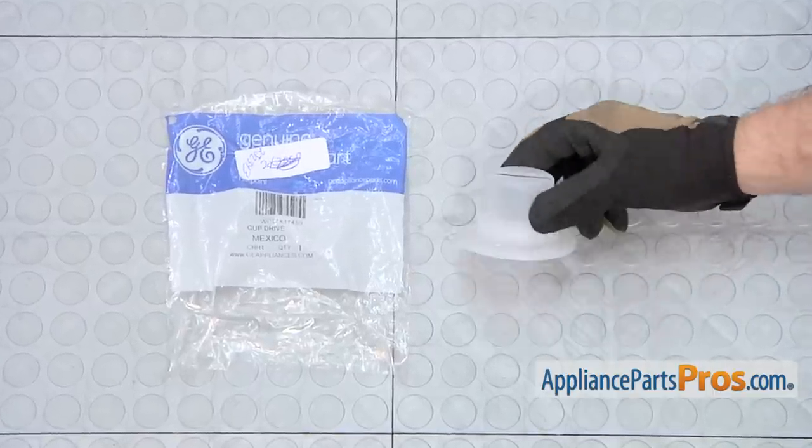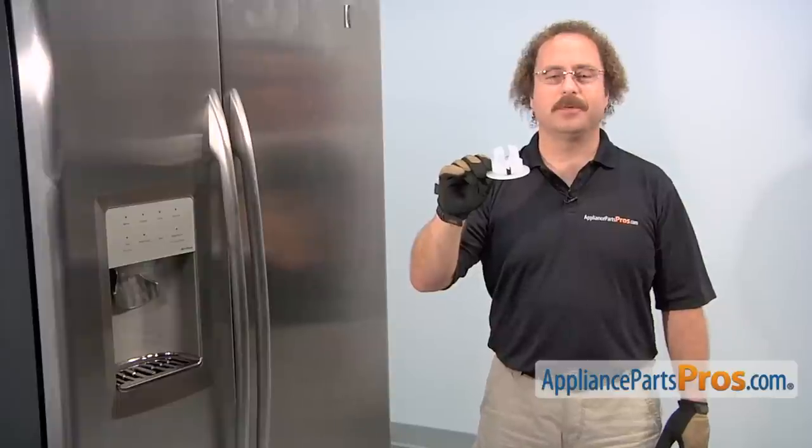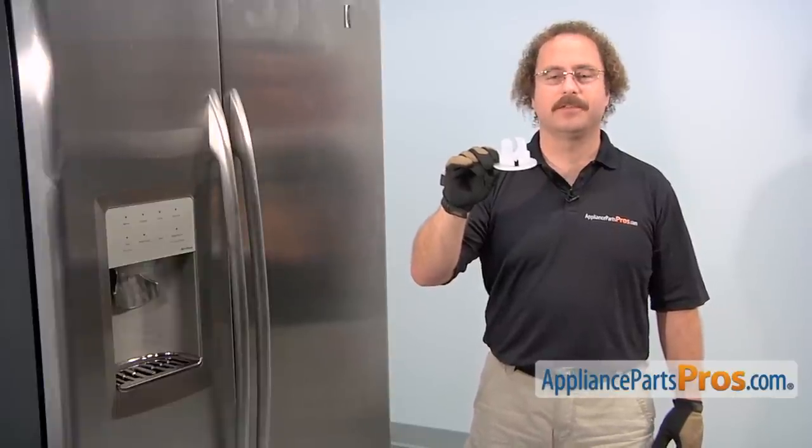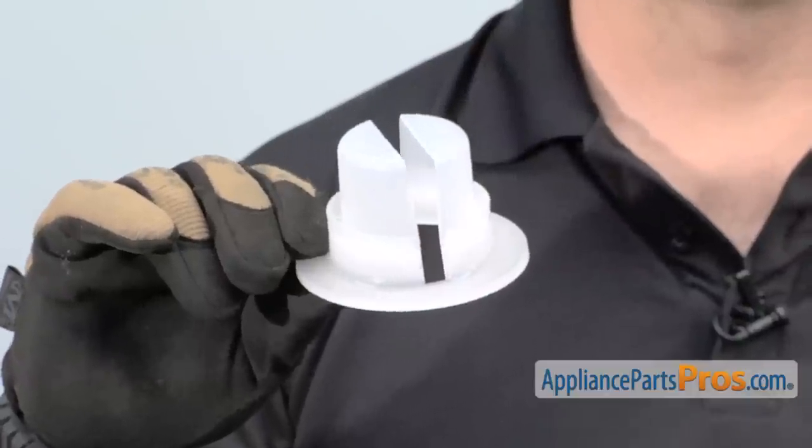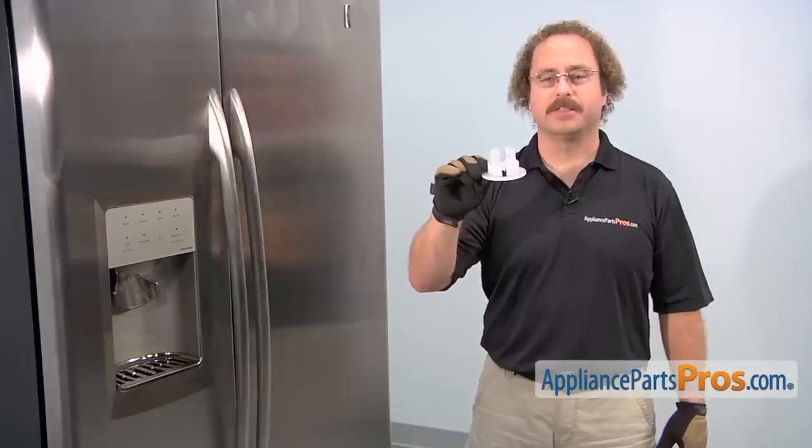When you open up the package, you're going to get the new drive cup. The drive cup goes in the back of the ice bucket and it covers up the end of the auger so the motor can engage it and drive it. The main reason to be changing it out is if it's cracked or damaged and the auger is not dispensing your ice.